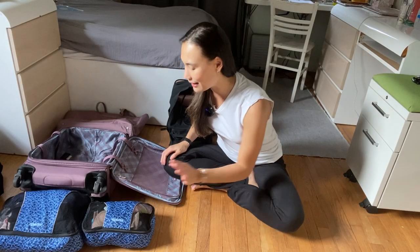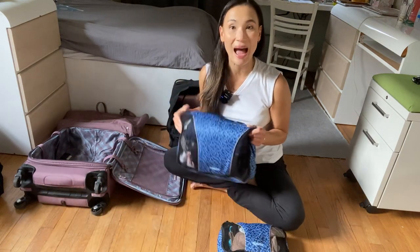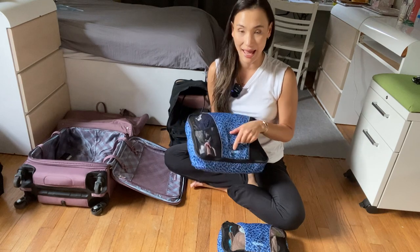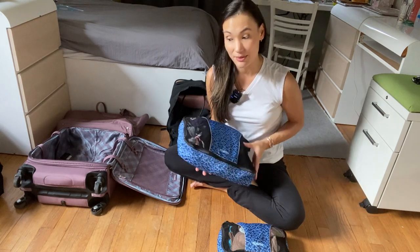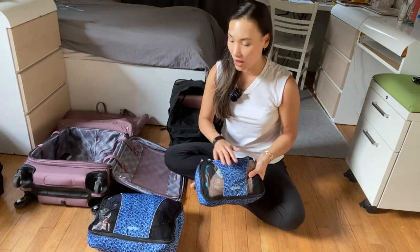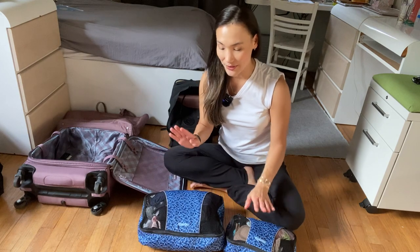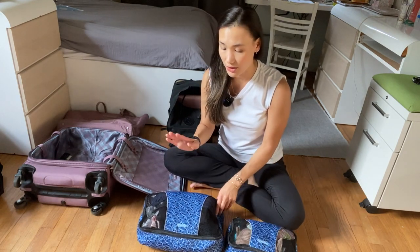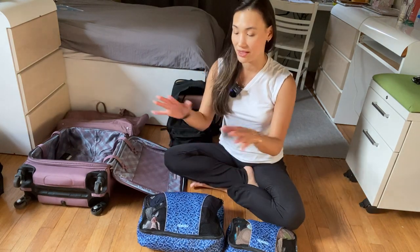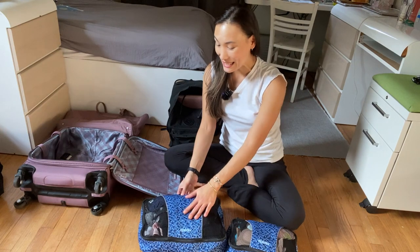There's not a whole lot to it, but the secret to my success in packing is packing cubes. I feel like any packing cube would do, but the ones I love are from eBags. I like to choose a print as opposed to a solid color because it stands out more in a sea of clothes and doesn't get dirty as quickly.